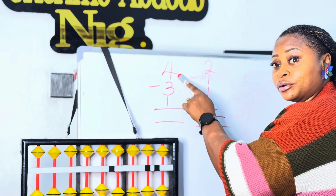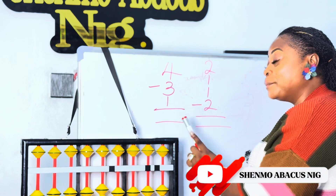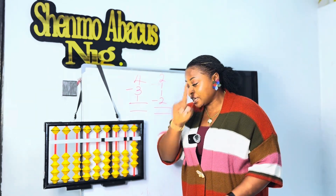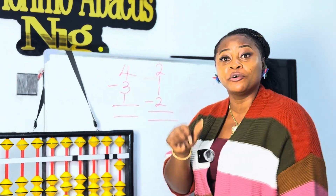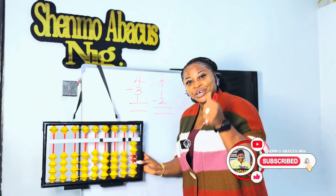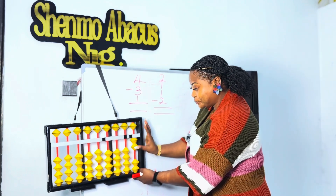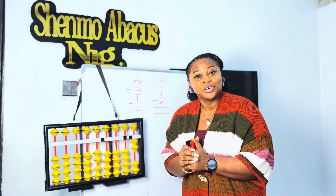We have a question on the board: four minus three plus one. Now how do we do it on the abacus? We move in four, return three — are you paying attention to the right fingers? Good. And now we move in one. What is our answer? Our answer is two. Good job! So four minus three plus one is equal to two.